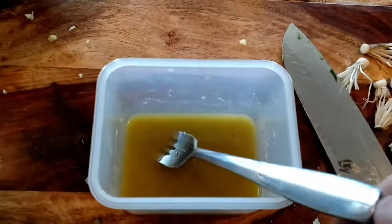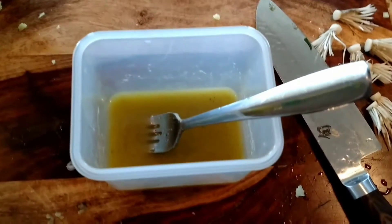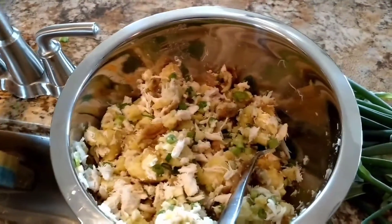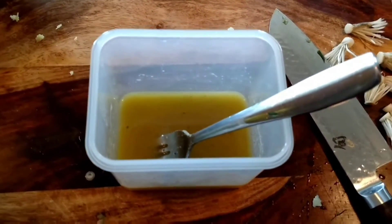I made a little sauce for it. You would call it a vinaigrette, but there's no vinegar. Some extra virgin olive oil, salt and pepper, a little bit of water, and some lemon juice — to taste. I'm not ready to mix it in yet, but I will be doing it later on.